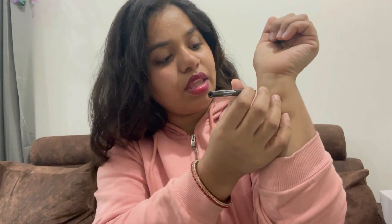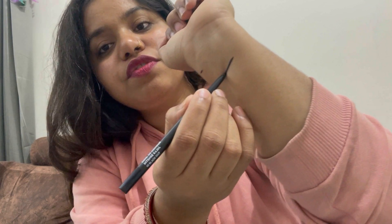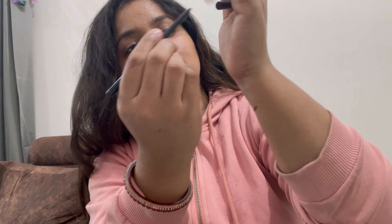Let me show you how smoothly it works — I'll do a demo here on my wrist. You can see how smooth it is. Now let's smudge it and see whether it's smudge-proof or not.